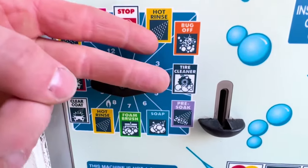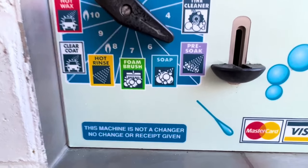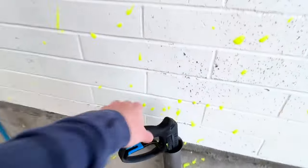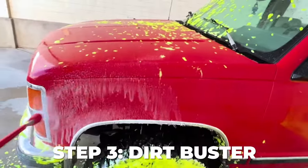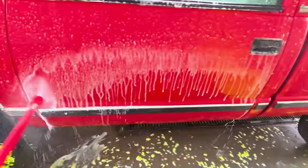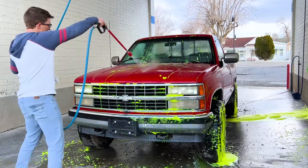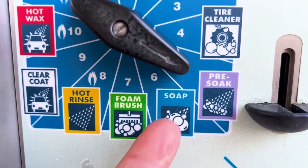A lot of times you're gonna have the same functions under different names. The next function is the most overlooked and underrated: pre-soak. A lot of people skip it because it's not as high pressure as the soap, but it's actually more important. I'm gonna change the name of mine to 'dirt buster' because it busts up and breaks down the dirt. Spend a lot of time on this one - that chemical is the most expensive chemical in the whole room.